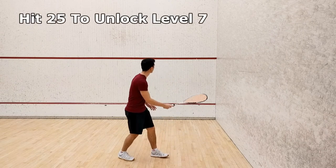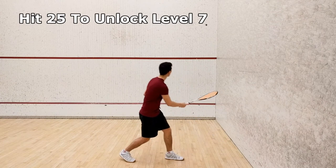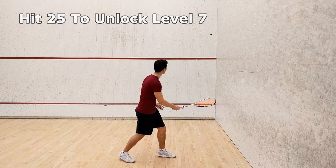If you can hit the ball 25 times in a row above the service line, you can progress to Level 7. I'll leave a link to Level 7 at the end of this video when it becomes available.